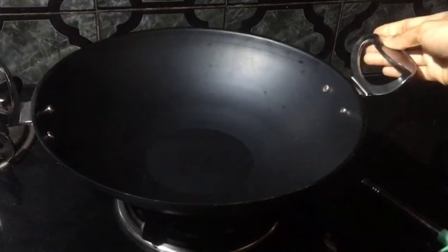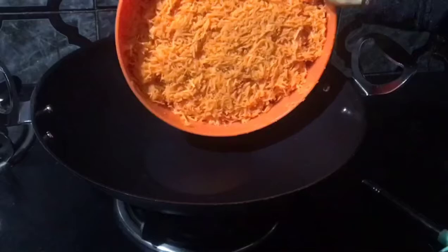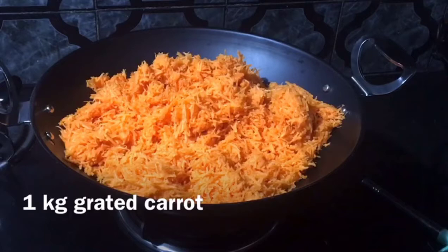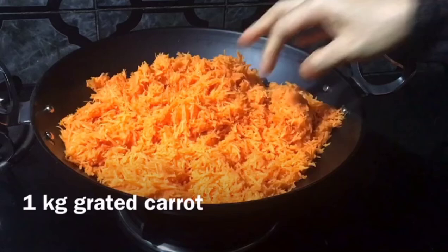We are going to show you some of the carrot. We will be able to add a carrot. I have 1 kg of carrot.